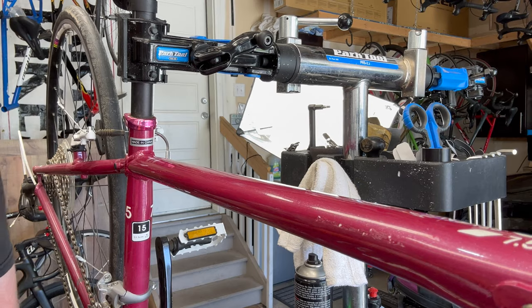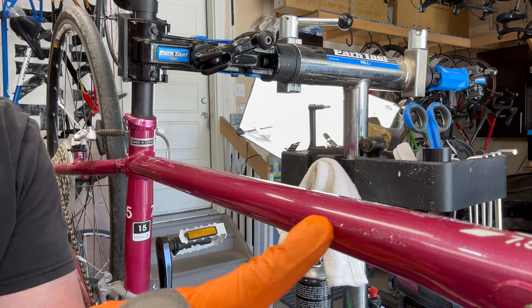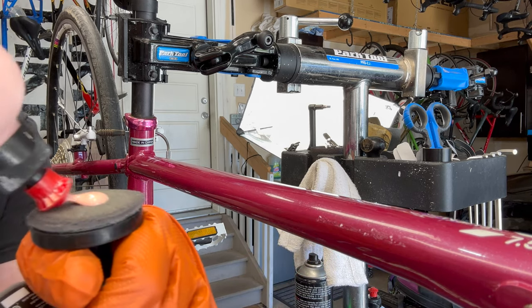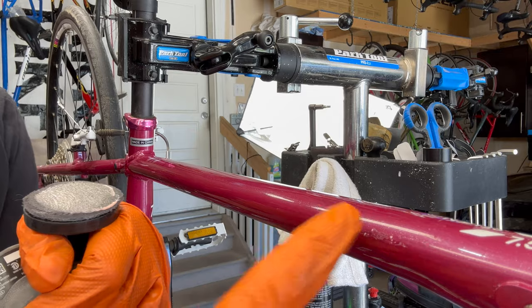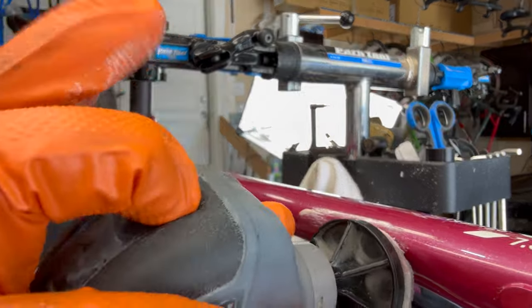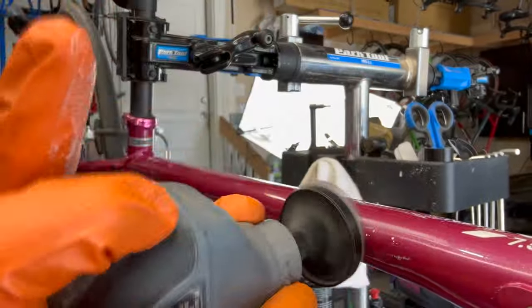That will give you a completely dry area to work off of without any contaminants. The first step here — I'm going to use that 3,000 grit sandpaper. It's kind of a cloth paper. Just a little bit on there, and what I'm doing is just smoothing this out so it takes off those ridges — just light and polite.